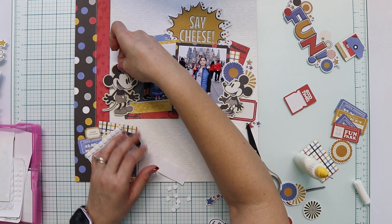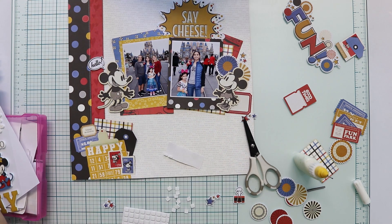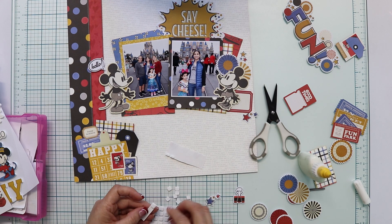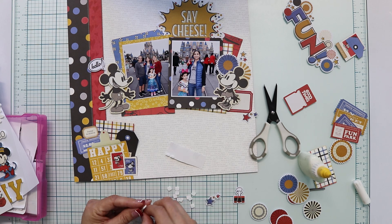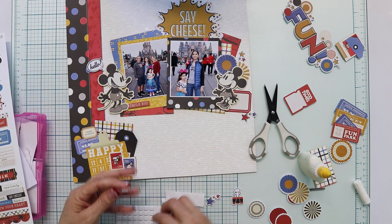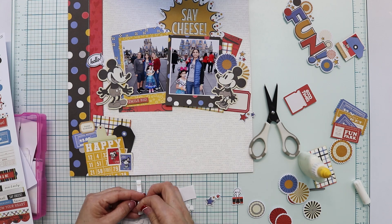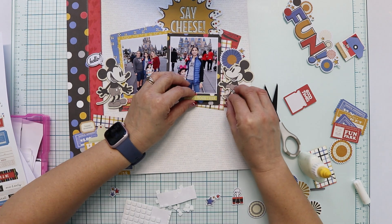Now after adding the pieces in the center, I'm adhering them — some with foam tape, others with liquid glue or tape glue. And now I'm adding phrase stickers on top of the photos to embellish those Polaroid frames. The red one says 'smile big' and the yellow one is 'happy together.' They are from the 12x12 sticker sheet, and I'm using foam for dimension.